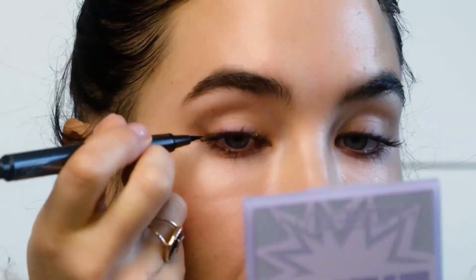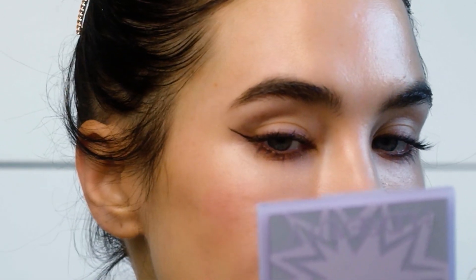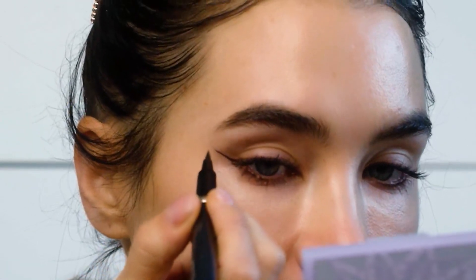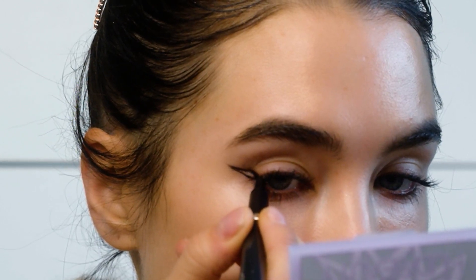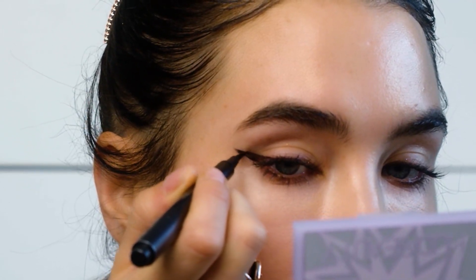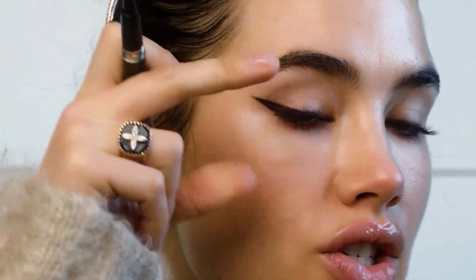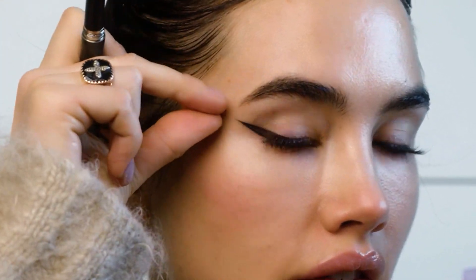I'm gonna start from the outer corner of my eye and basically draw the same curve or angle as my lower eyelid — follow pretty much the line of my lower eyelid up like that — and then take the pen back on itself and bring it back down to the three-quarter length and color it in. I like to imagine that the end of that point will kind of connect to the end point of my eyebrow, and that's the shape you want to aim for.